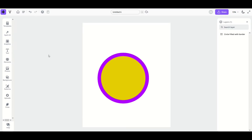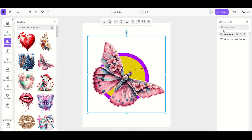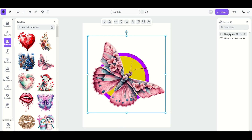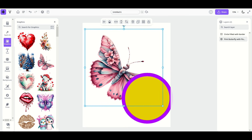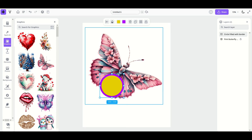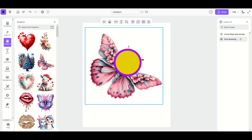Let me mention the layers panel. I'll leave my circle on screen and add a butterfly from graphics. The butterfly is on top of the circle — but what if you want the circle on top? In the layers panel on the right, you'll see it says '2' meaning two layers. Just grab the butterfly layer and drag it underneath the circle, or drag it back on top. You can also lock a layer: if you keep accidentally clicking the butterfly while trying to move the circle, click the little lock button on the butterfly to lock it in place.